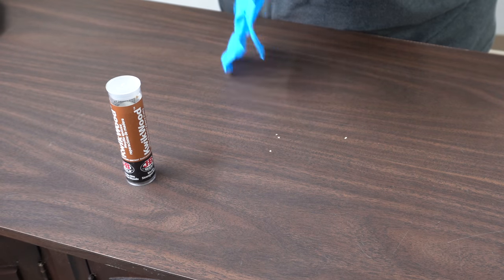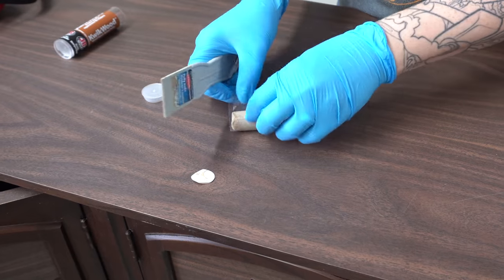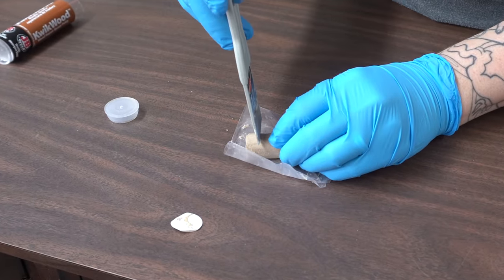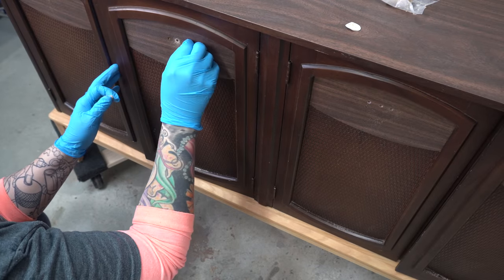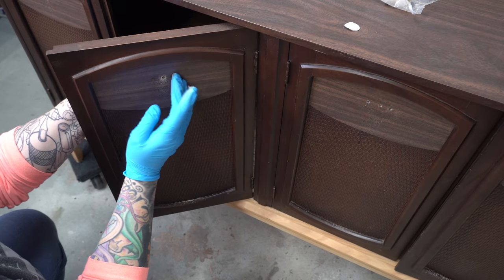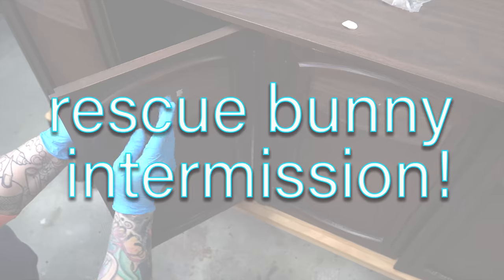I'm using Quick Wood epoxy to plug the existing hardware holes — it's a two-part mixture. All you do is cut off what you think you need, but definitely cut off less than you think you'll need, because once you mix it you can't save it. Just cut off a little bit, mix it together until it's one uniform color, and then you can go ahead and fill your holes.